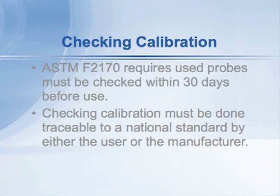Let's talk about recalibration. Probes used for ASTM F2170, according to the standard, must be checked within 30 days before use. There's a movement and it's likely the standard will be changed very soon so that probes have to be checked within 90 days before use. Checking them every month is just a big burden on the user.